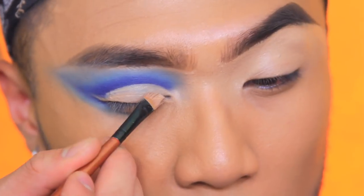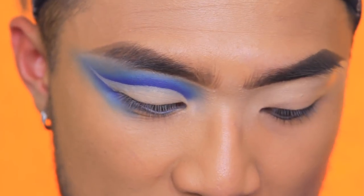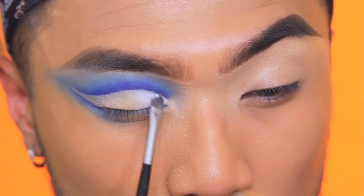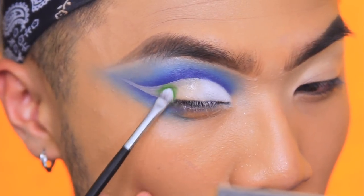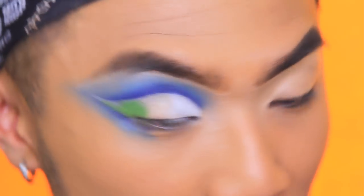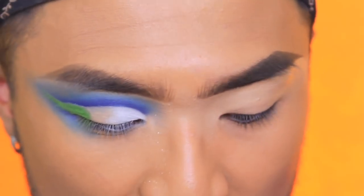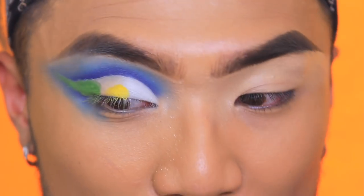I'm using the Revolution Pro concealer again to cut my lid shape into a winged-out shape. Using 'Saint,' which is the white, on the inner corner — it's quite nice, not as good as Taco from Sugarpill but still good. Then using 'Believer,' an apple green, on the outer corner — yes, so pigmented! Then 'New Day,' a yellow, because I love yellow eyeshadow so much.